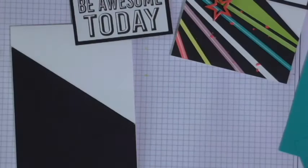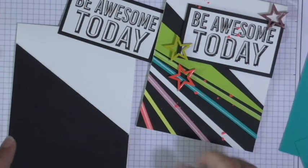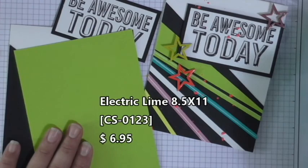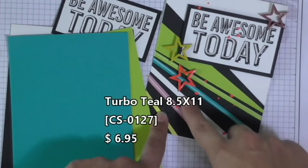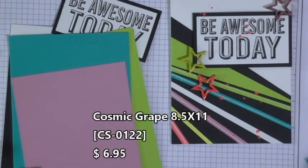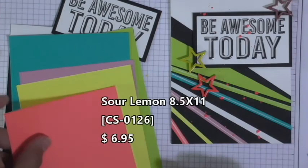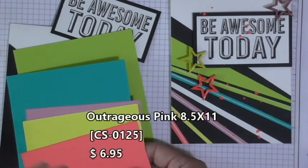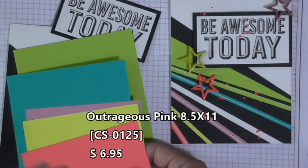I've got the sentiment done. So really the next step is to introduce all of these fun vibrant rays of light, so to speak. Let me introduce the colors you're going to need: electric lime — just a scrap piece — a little bit of turbo teal. You'll be using some whipped cream to make this little middle stripe, some cosmic grape, some sour lemon, and just a little bit of a scrap of outrageous pink.